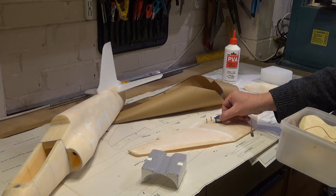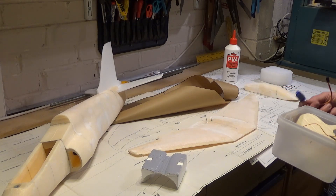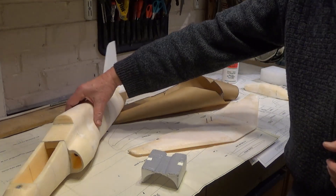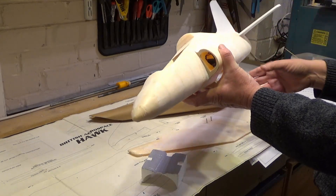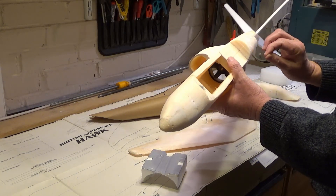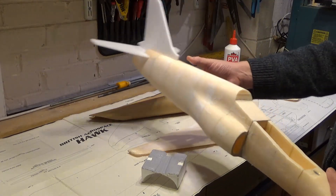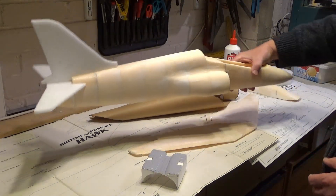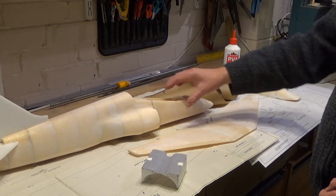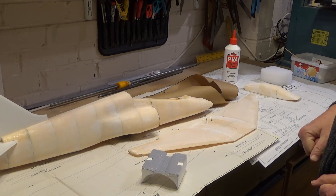Probably a little five-gram servo to work the aileron, so I've just got to work out how that goes in yet. I wanted to do the covering first and get it stronger. That's basically where we are with the Hawk at the moment - still looking a bit rough and ready but it's getting there. What I'll do is cover the wing and do that as a time-lapse, and then the next video I'll do the covering of the fuselage. Hopefully the whole thing will be finished and ready for a maiden flight.